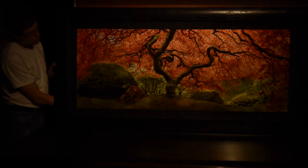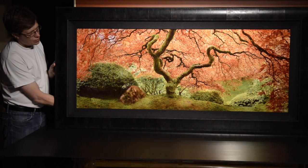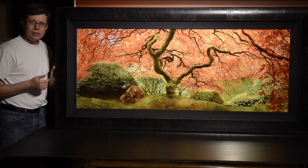Let me bring it right back now. And this is the full lighting.